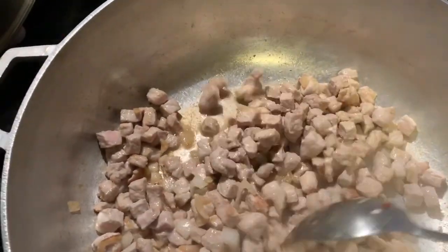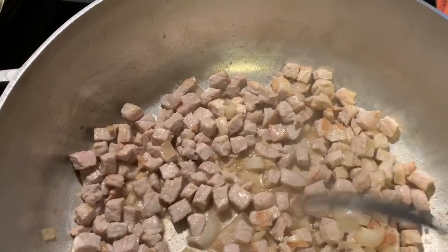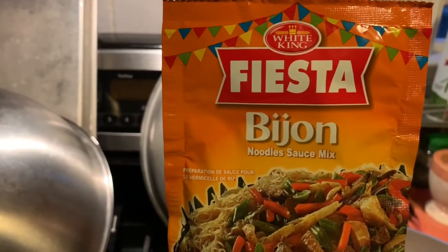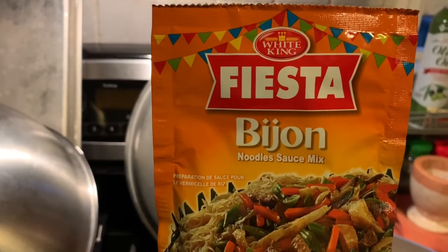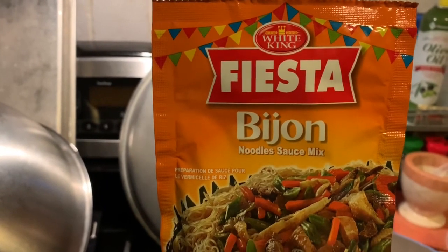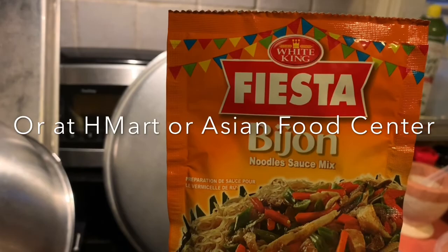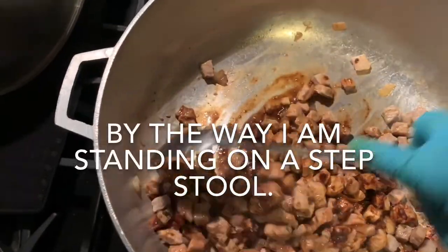What I'm going to do now is put the seasoning. I use this seasoning — the Pancit Bihon. You can use whatever brand you want, but this is what was available in the Filipino store. I'm going to put one packet right now. So the seasoning is there.